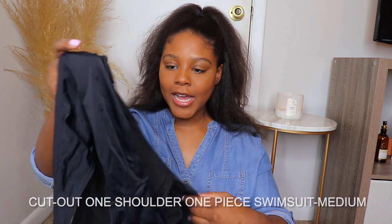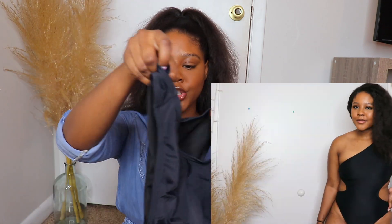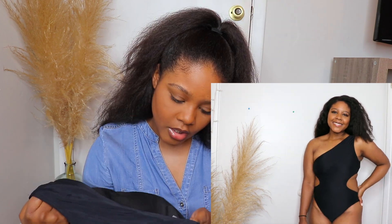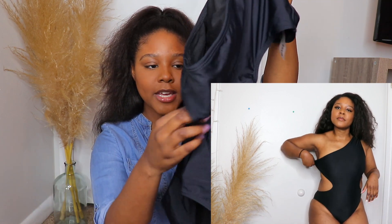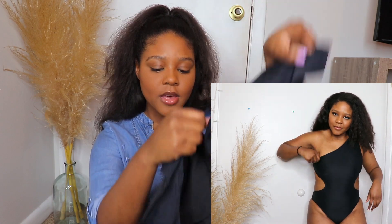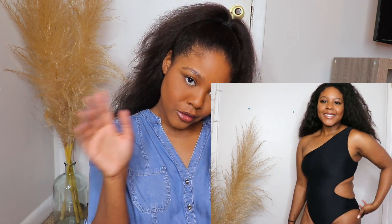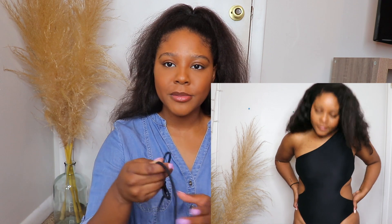The next piece is a one-piece — it's called the Cut Out One Shoulder One Piece Swimsuit. I actually really liked this one. It is one shoulder, which I love. It does have these circular paddings which I'll probably take out. It has this cute cut out on the sides, and the back is really cute too. It's not very cheeky, but it's probably a little cheeky on me. It comes with this tie — I'll insert the picture of how it looked on the model — but it has a detached tie that doesn't really make sense to me, so I probably won't wear that with it.